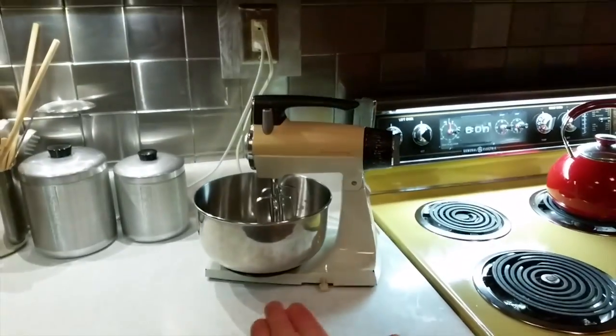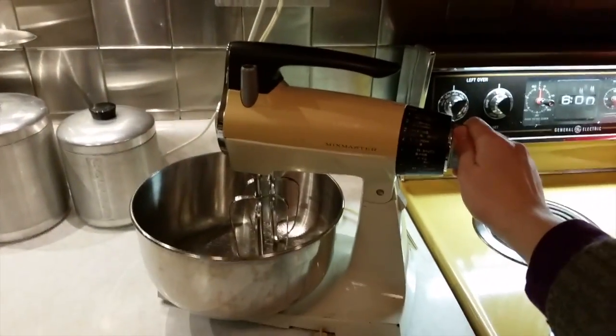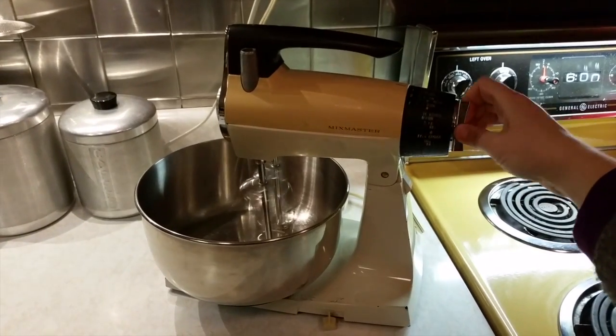Hi, Velveteen Lounge Kitchen! My name is Sarah and just recently a lovely and gracious lady gave me a lovely present of a Sunbeam Mix Master standing mixer, which I'm going to show you now. Ta-da! It is awesome, it matches my stove kind of, and it works really well. I'm super excited to use it.